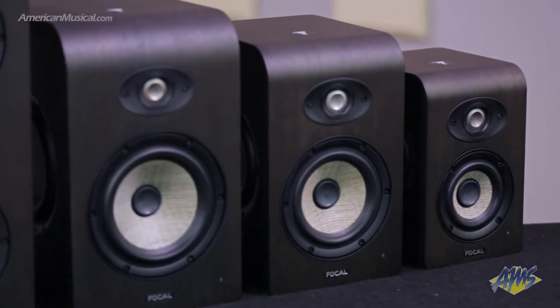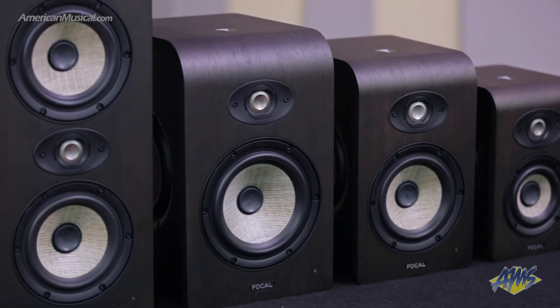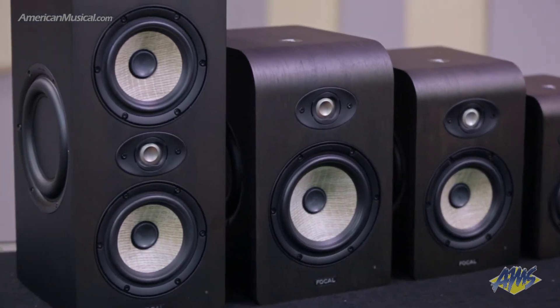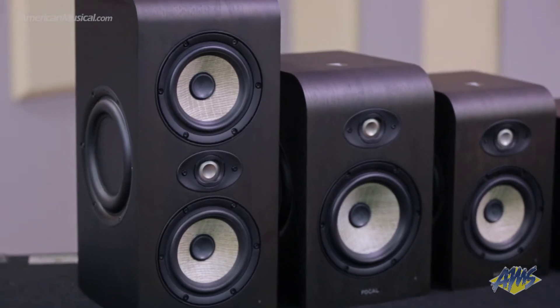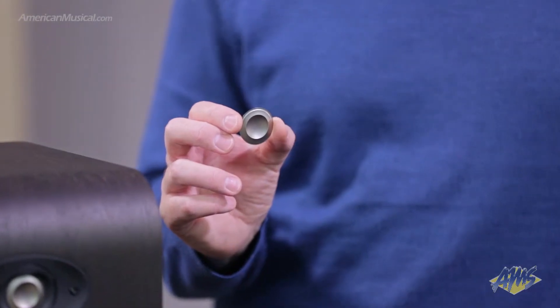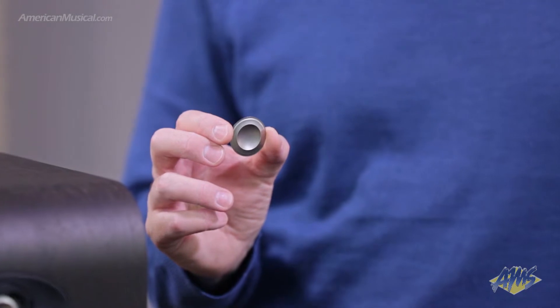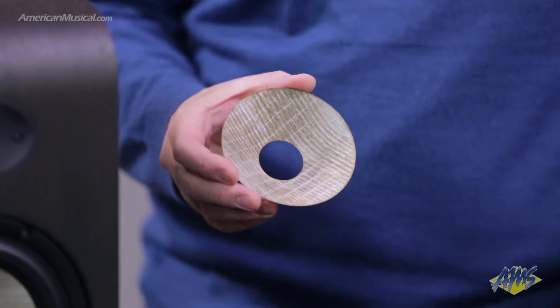There are four models in this series, each featuring Focal's flax sandwich cone, M-shaped inverted dome tweeter, and double passive radiators. The passive radiator system allows each speaker to be positioned close to a wall or boundary, which is usually something you want to avoid with monitor speakers. The M-shaped inverted dome tweeter is made of aluminum and magnesium and provides very low directivity for a flexible listening position. The flax sandwich cone provides a controlled and well-defined bass and a mid-range that's natural and detailed.